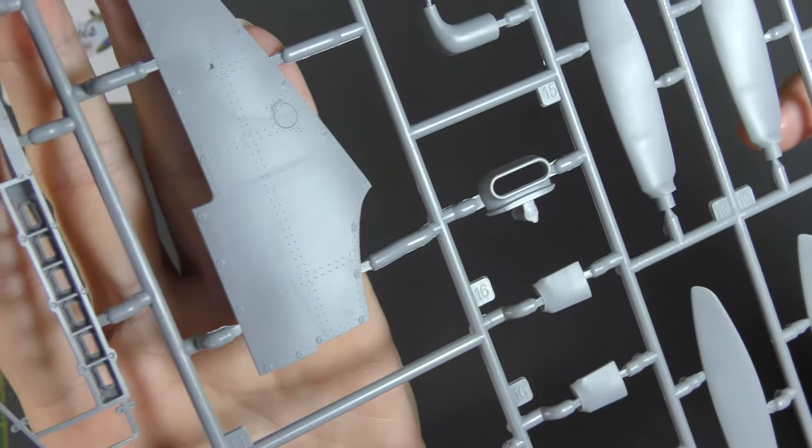Lovely stuff — but we have got those stupid raised circles for the fasteners again.